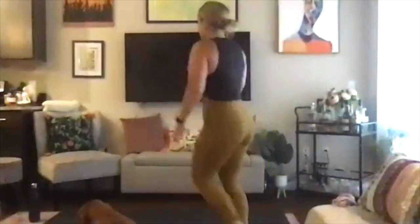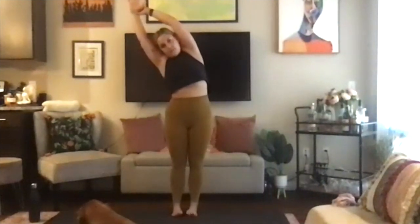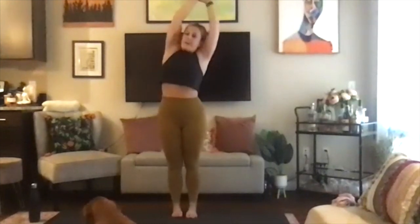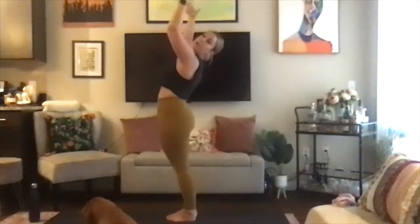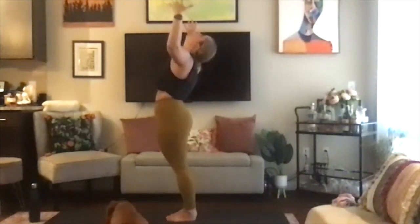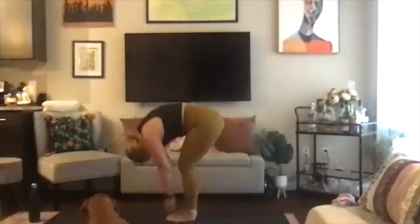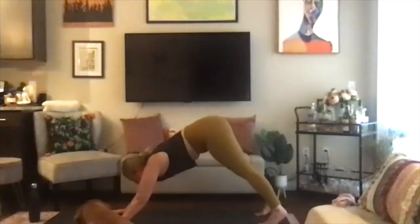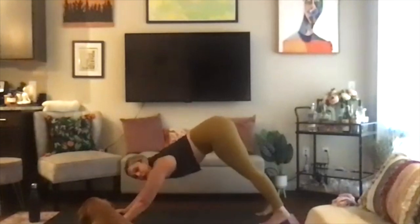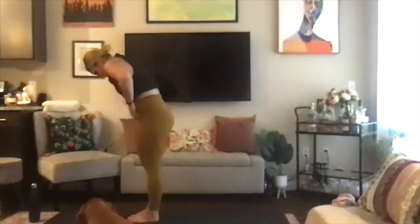Inhale into mountain pose. Exhale, side body stretch to the right. Inhale, mountain pose. Exhale, side body stretch to the left. Inhale, mountain pose, and exhale, baby back bend — goal-post the arms, shoot the hips forward. Inhale, mountain. Exhale, forward fold, hands come through hard center. Inhale, halfway lift, flat back. Exhale, plant the hands, and shoot it back to downward facing dog. Inhale, look forward. Exhale, step the feet up together and then slowly rise to stand, head lifts last.